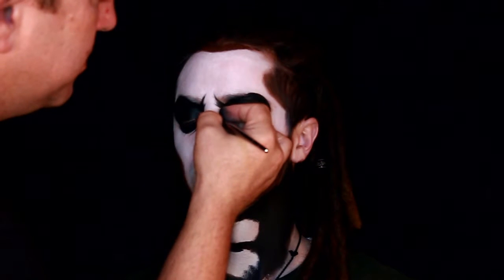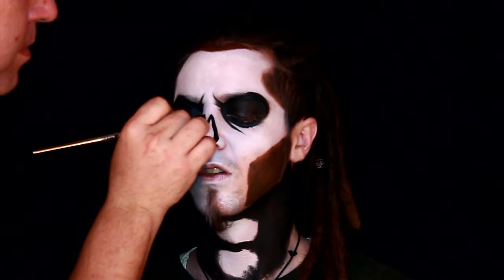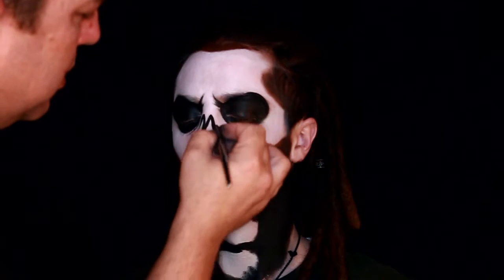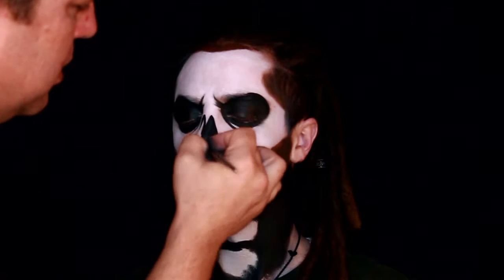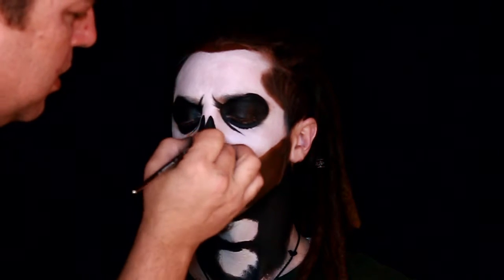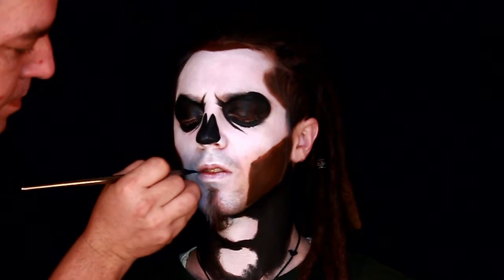She wanted to see some different designs. Now I'm just taking the black with the brush and I'm outlining and defining the face — the nose, the eyes. I'm going to do the mouth next and it's just going to be a basic skull mouth. It's not going to be anything highly defined like I do with the teeth.